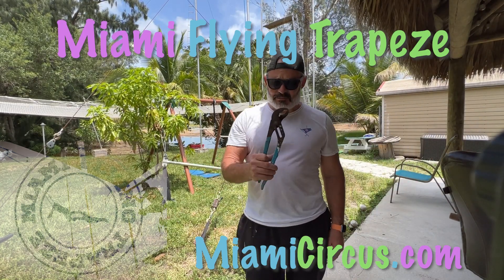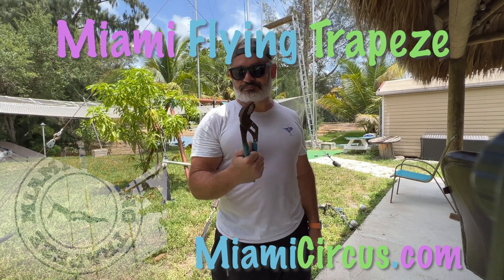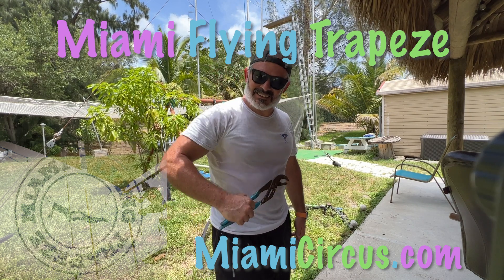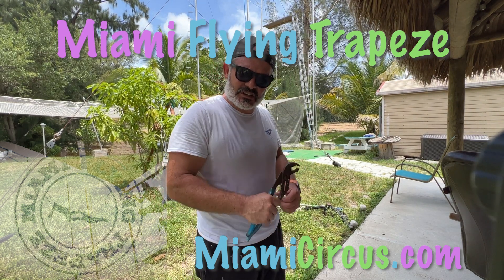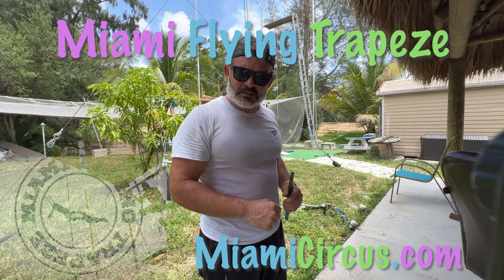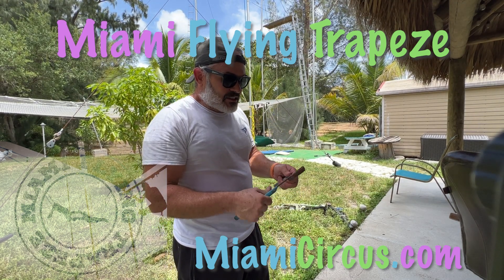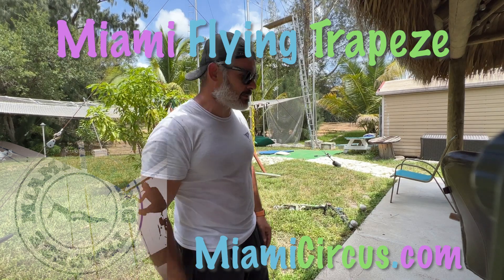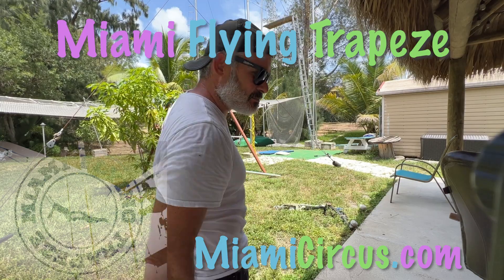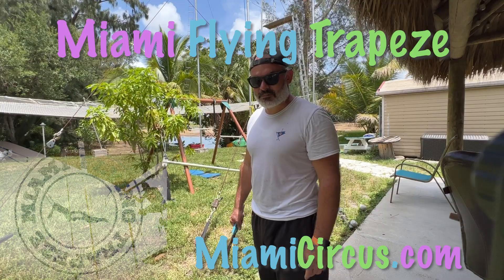These are like plumbers' channel locks. Whatever pliers you have - you don't need much. It's not like they get tightened really hard. These get just tight enough so there's some friction. Because just the tension of the come-alongs is enough to hold these shackles in. But it's good to tension them up with a little twist a bit more than your hand. And then the tension of the come-alongs and the spreaders themselves does the rest.